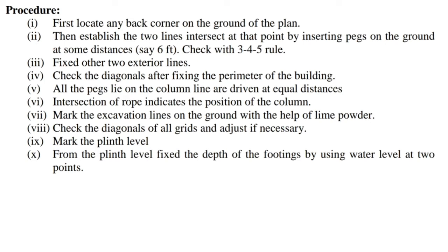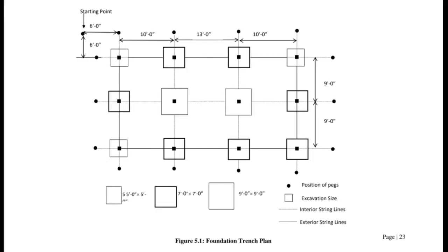5) All the pegs lying on the column line are driven at equal distances. 6) The intersection of rope indicates the position of the column. 7) Mark the excavation lines on the ground with the help of lime powder. 8) Check the diagonals of all grids and adjust if necessary. 9) Mark the plinth level. 10) From the plinth level, fix the depth of footings by using a water level at two points. Figure 5.1 shows the foundation trench plan.